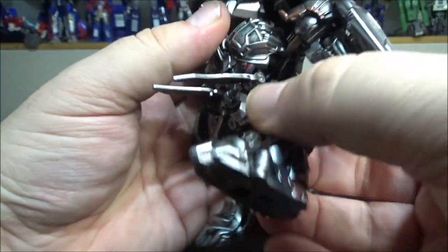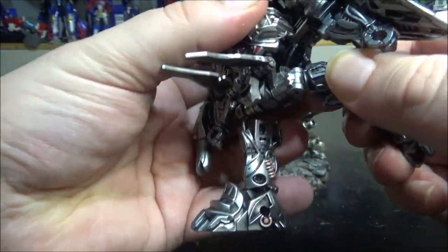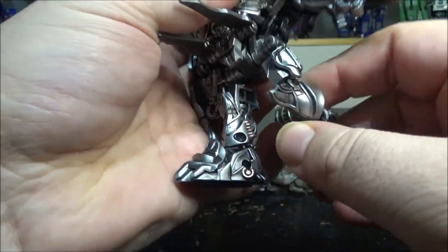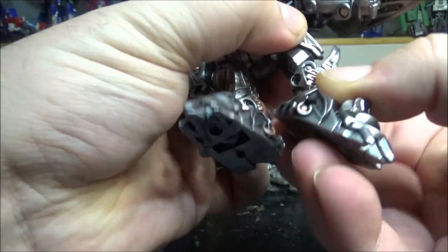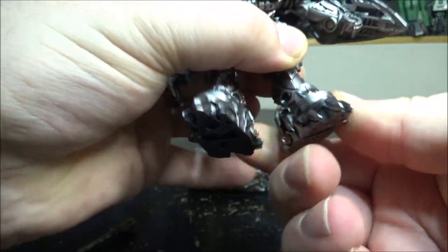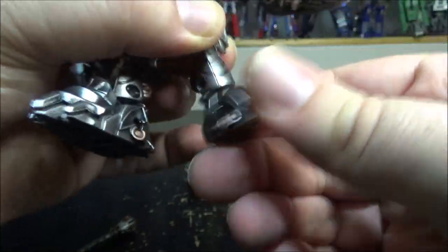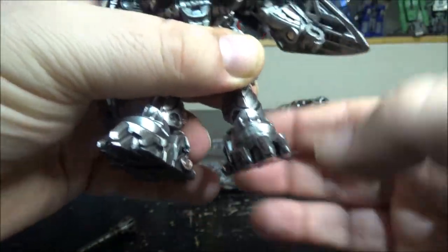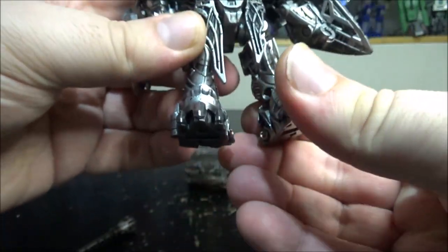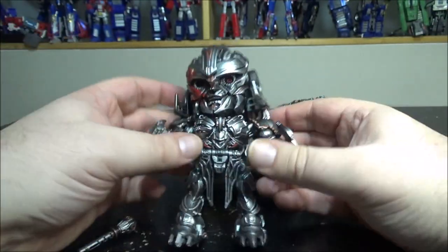There's no waist rotation, but the skirts move up and the legs can kick forward. The backward kick is a bit hindered, but moving the leg to the side first helps. We have a knee bend of just under 90 degrees, rotation at the upper knee, ankle tilt, and a ball joint at the foot for rotation. So there's lots of articulation for this figure — not perfect, hindered by various things — but the figure itself is amazing. I am in love with it.